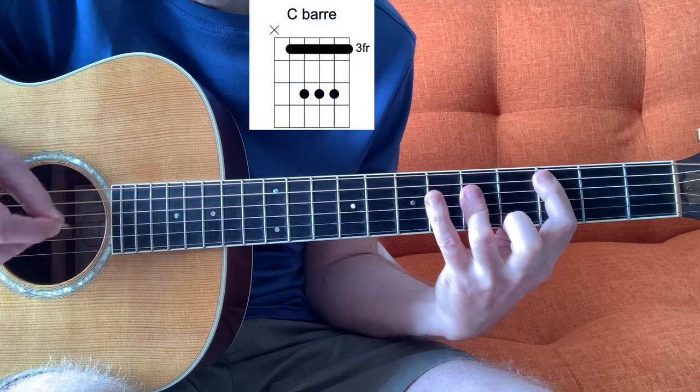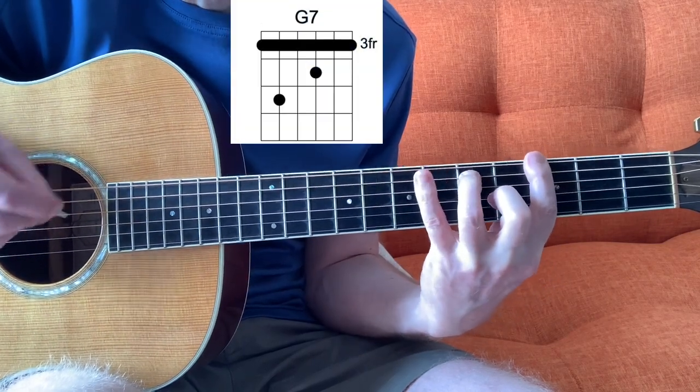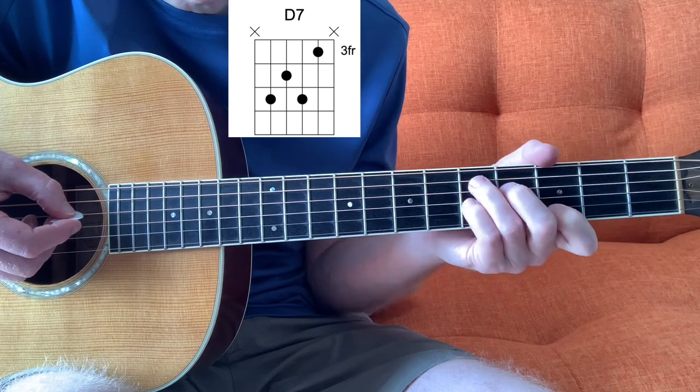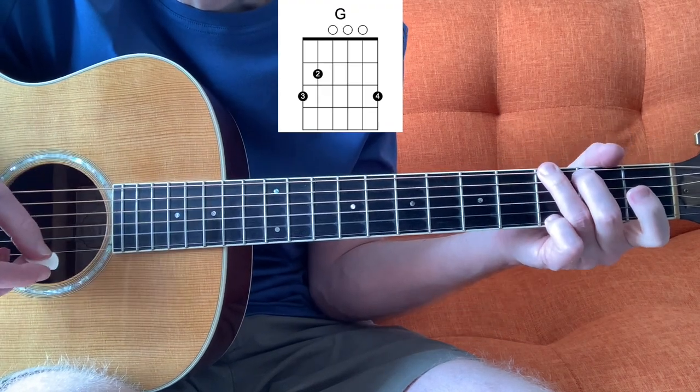Cut across Shorty, cut across — that's what Miss Lucy said. Cut across Shorty, cut across. Now we'll go to D7, which is a C7 up two frets, and back to G.